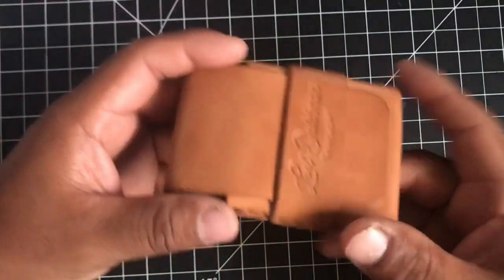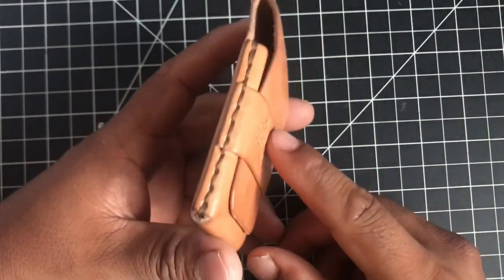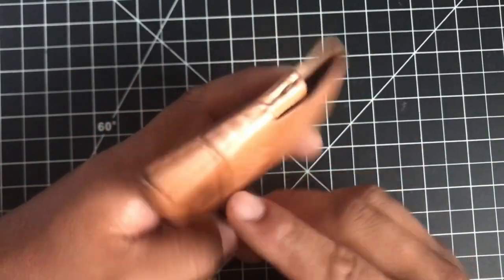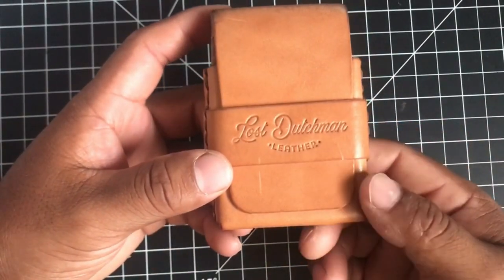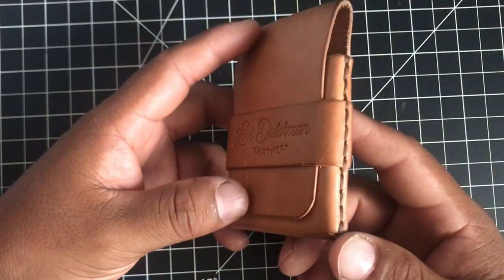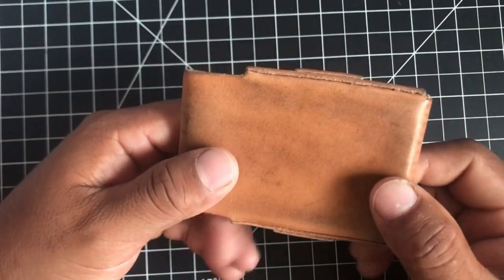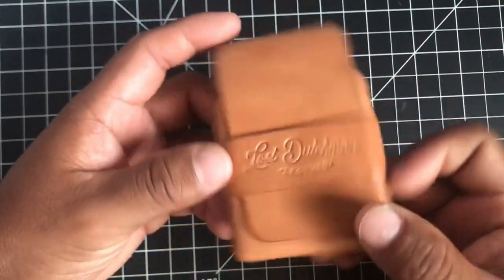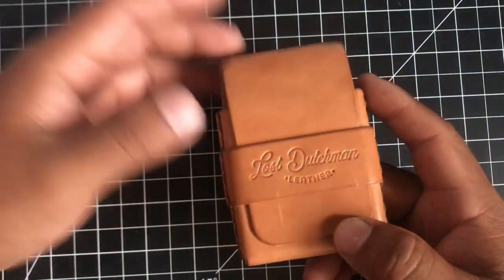So it's Wickett and Craig. This one's rusted, glazed. I actually won this on a giveaway he made, so thank you very much. I'm pretty sure this retails for $45, which is a very reasonable price. It is completely made here in the United States — he makes it in Mesa, sources it from Wickett and Craig. So every single process on this wallet was here in the United States, which is pretty cool.